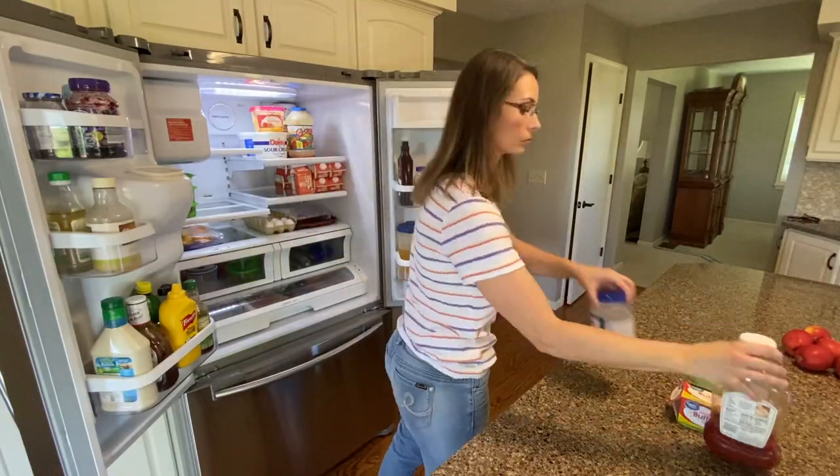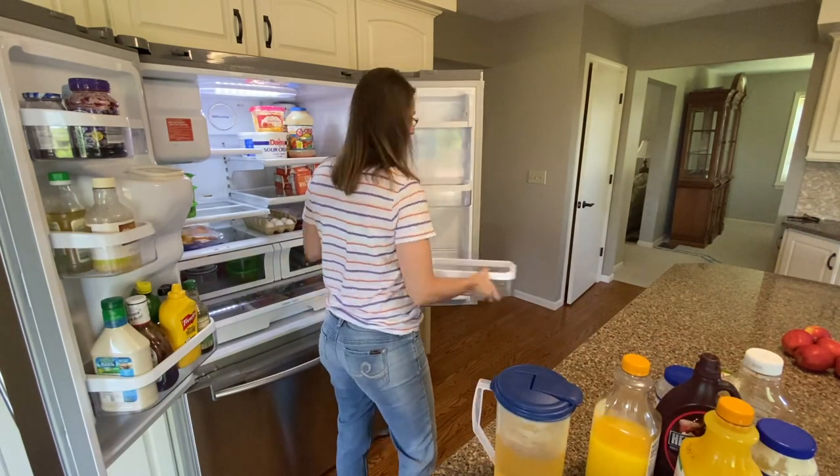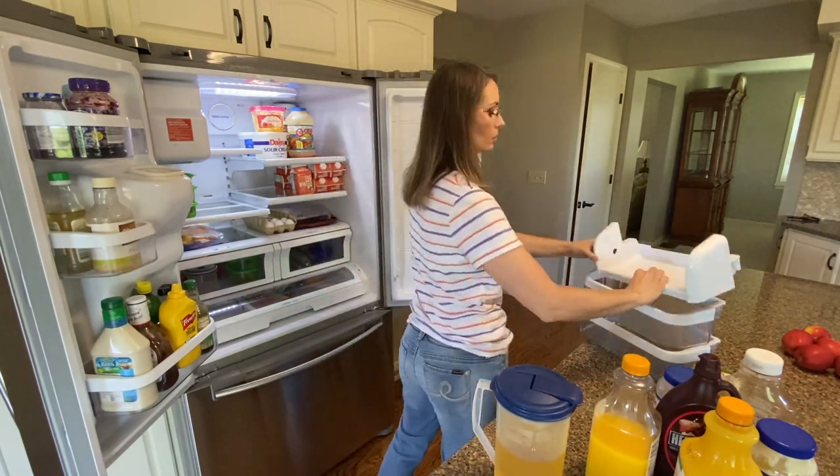If you're interested in how I organize my refrigerator, just hold tight and you'll see that at the end of the video.